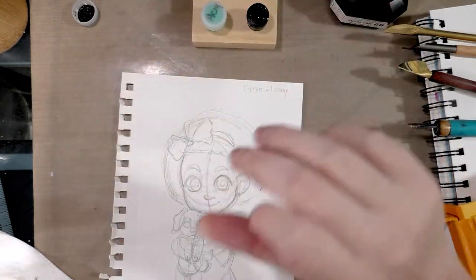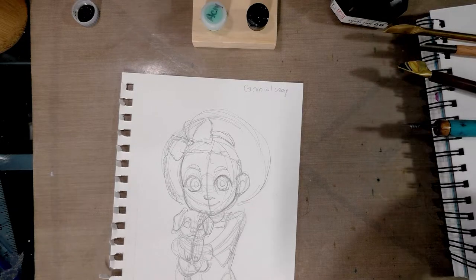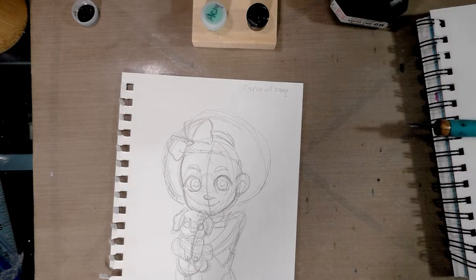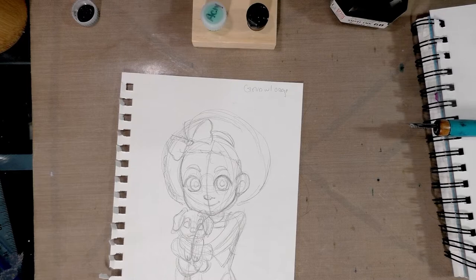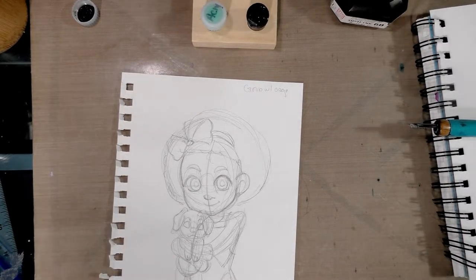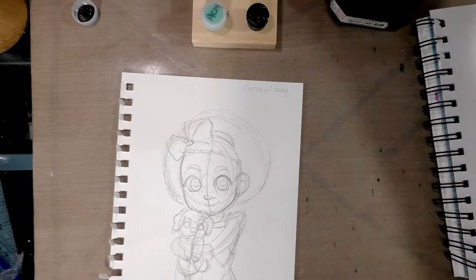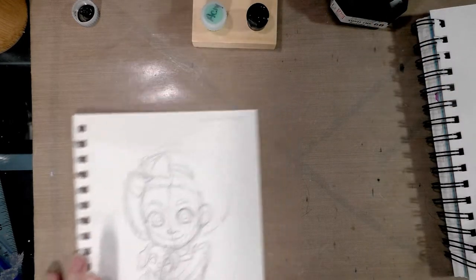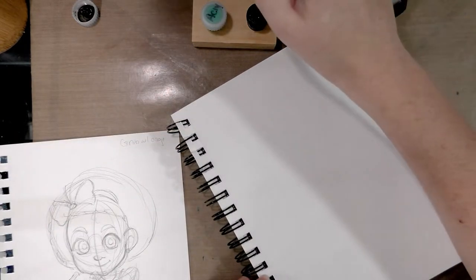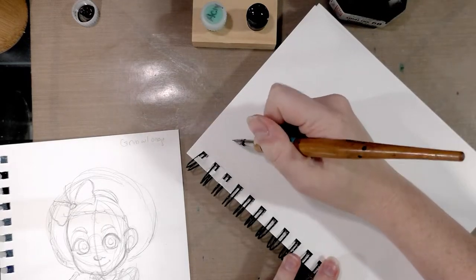The dinky dip was developed for calligraphers and hand letterers, of which I am neither, but I am an inker and I highly recommend dinky dips if you are also an inker. The comic art community is not necessarily so keen on playing with new materials - they'd rather switch wholesale to digital - and I'm kind of a holdout. I'm going to go ahead and dip my caged nib in water just to prep it, then dip it in the sumi ink.